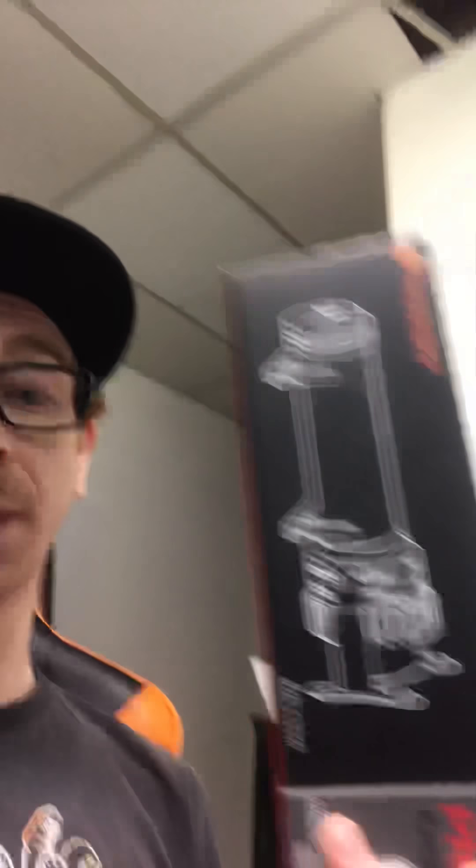Thermaltake's pump and res combos — I've already got one in my system and I can tell you it's amazing. I use a clear red Thermaltake coolant with the RL 240 kit. I'm gonna be switching out the rad because it's aluminum, but it's worked great since I put it in — about a month or so. No problems whatsoever with the pump and res combo or the coolant. Their CPU cooling block is quite phenomenal — the micro-channels are so nice, you can look in there and see them.